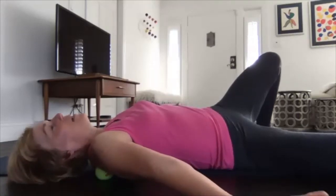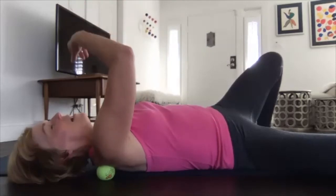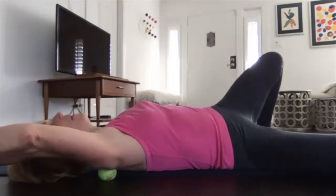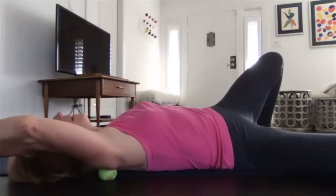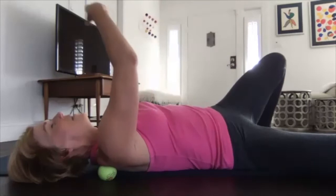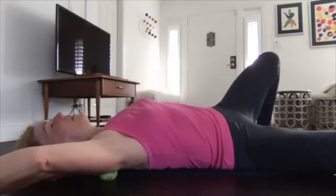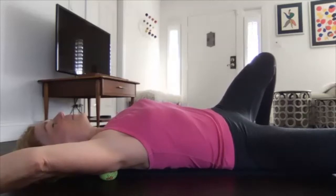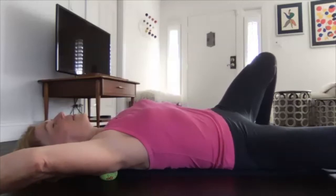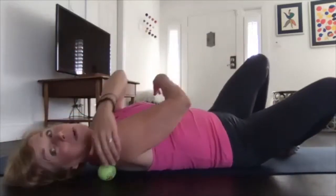You can always just stay still and breathe into that spot — there's no need to move necessarily. We've done this before: just let your arm go in any and all directions and explore. If you find an area that feels really good, you can stay there — crossing over, moving down toward your pelvis, up, making figure eights. For me, this is most intense when I lift my arm overhead.